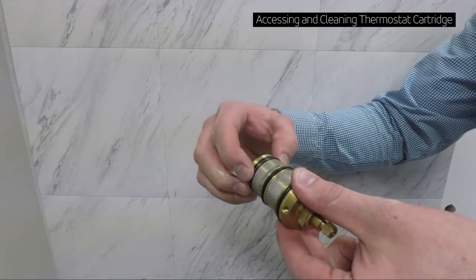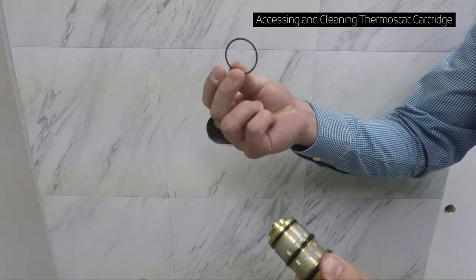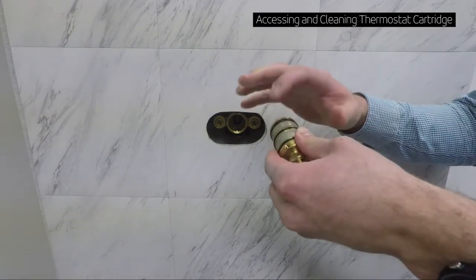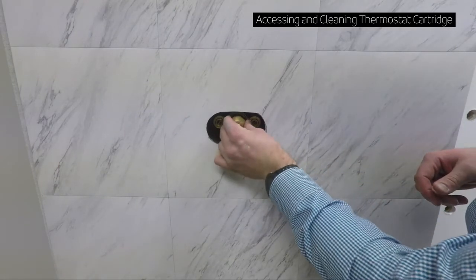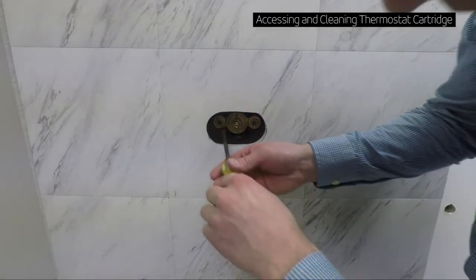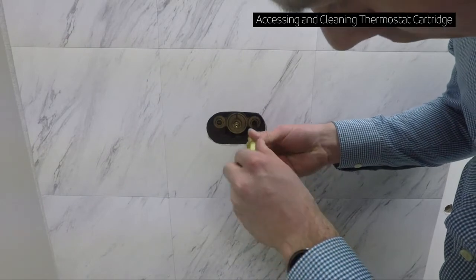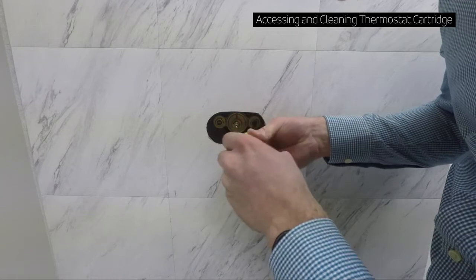Remove the seals. Soak the cartridge in white vinegar for 24 hours. Re-install the seals, then re-insert the cartridge and tighten with a wrench. Open the service stops and test the water. If everything is going okay, reinstall the trim.